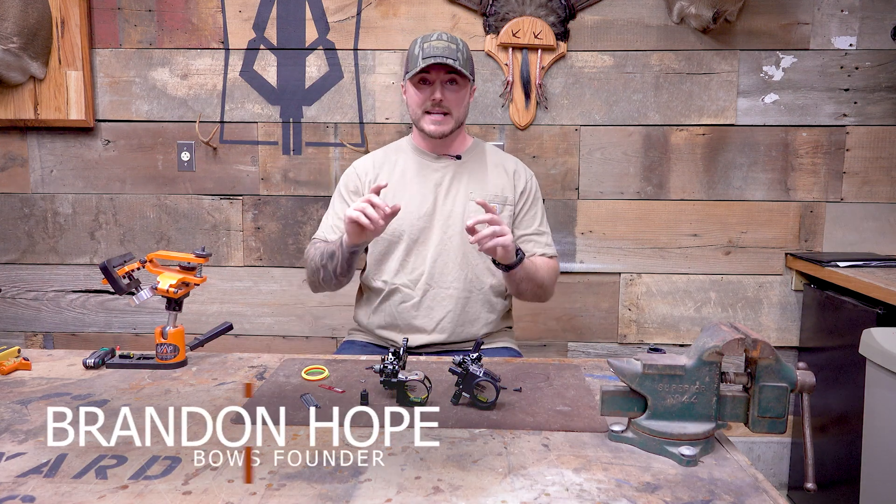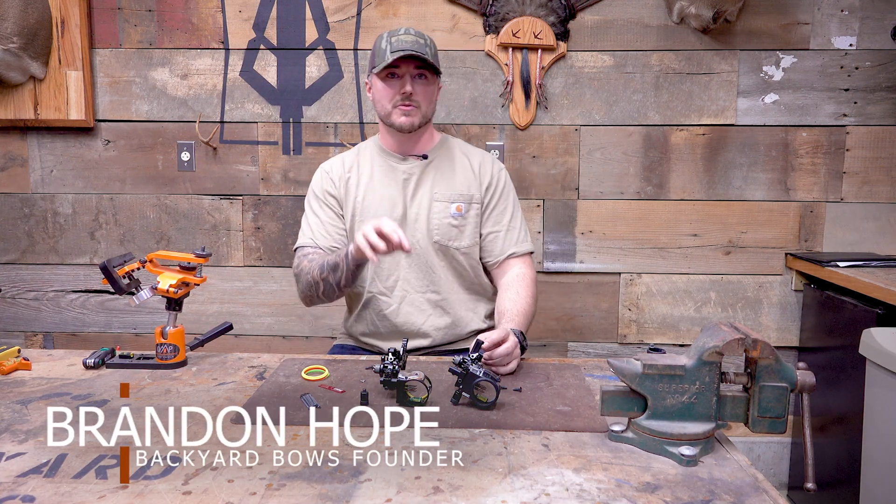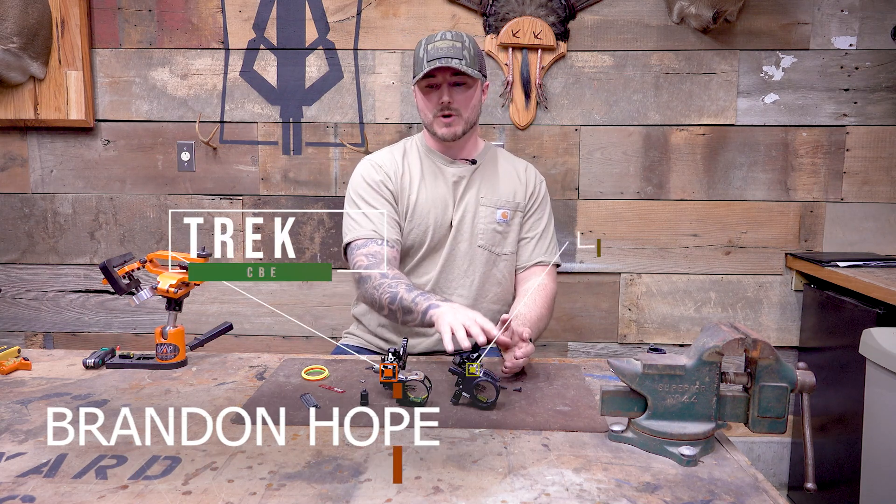Hey, welcome to Backyard Bows. I'm Brandon, and today we're going to take a look at a couple of sights from CBE. Right here we have the Trek, and then we have the Trek Pro.